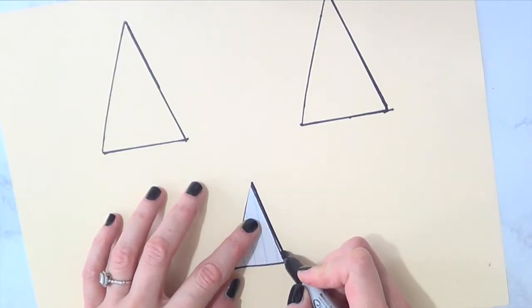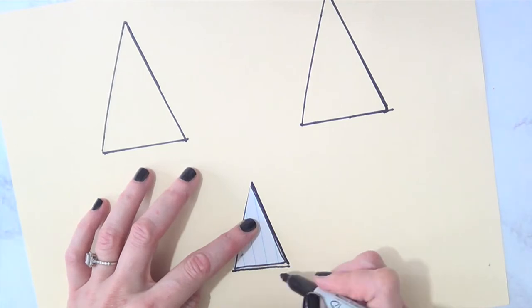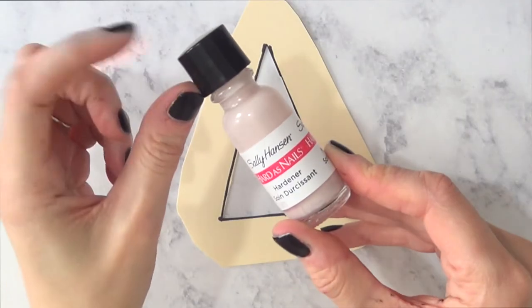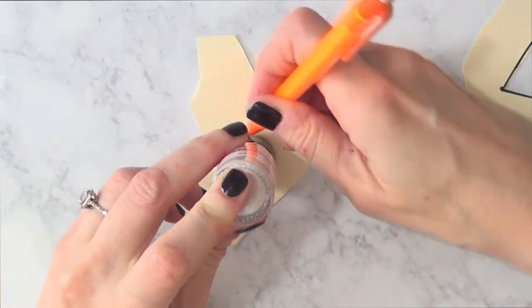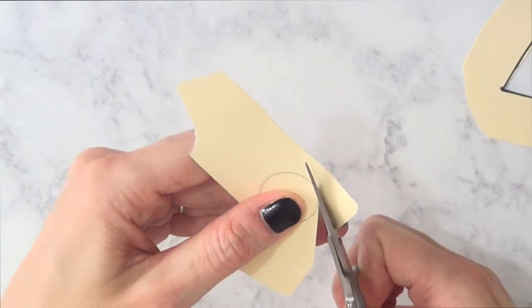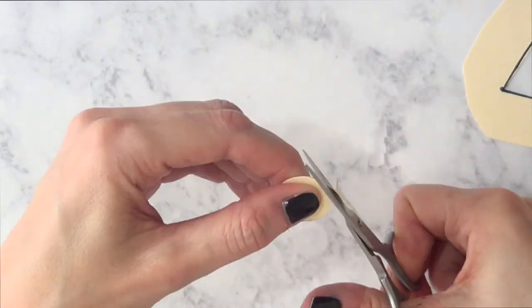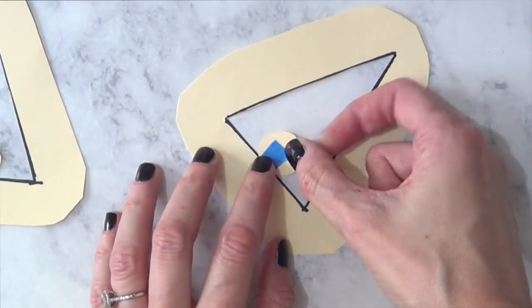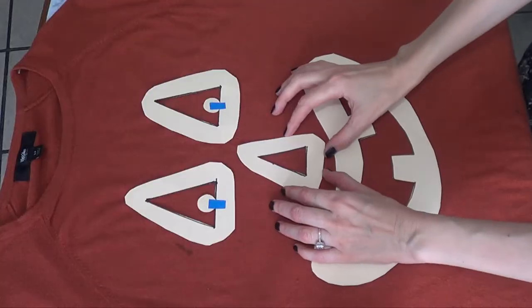Then I'm going to be using a piece of cardboard and trace the triangles I just cut. You can start by tracing the triangles right on the cardboard so you don't waste paper — that's just what worked for me. I took a nail polish cap, marked a circle, cut it, and taped it to the triangle I cut. So those are my stencils.